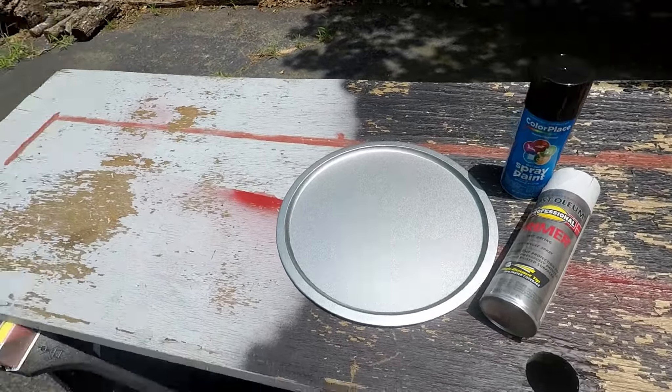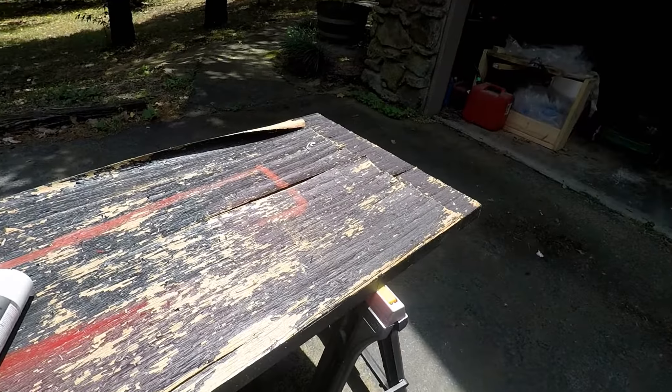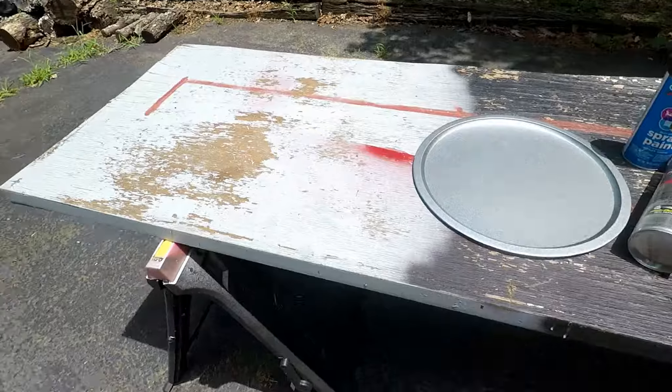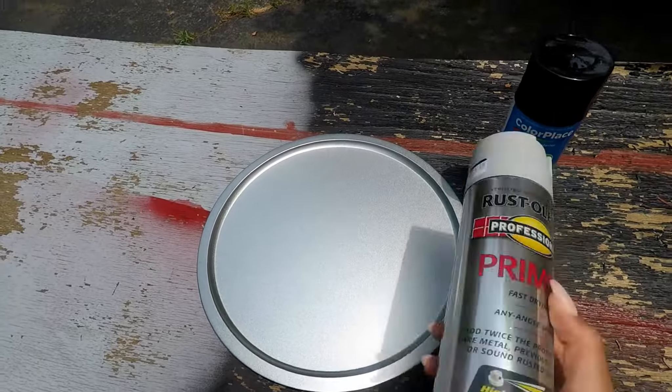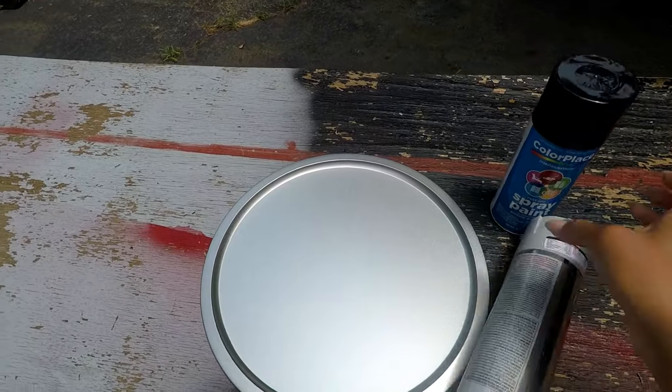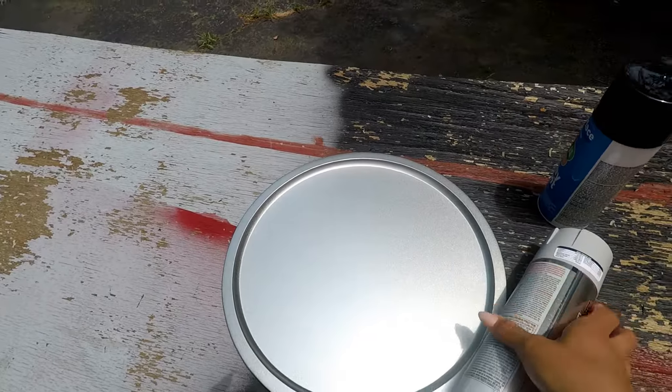I'm here at my painting station, which is actually an old hollow core door that I put on two sawhorses. I've got my pizza pan, my primer, and the cheapest paint I could find at Walmart. Here we go!